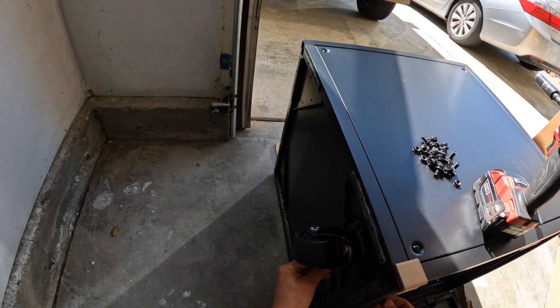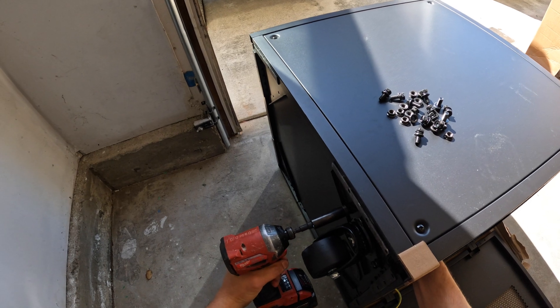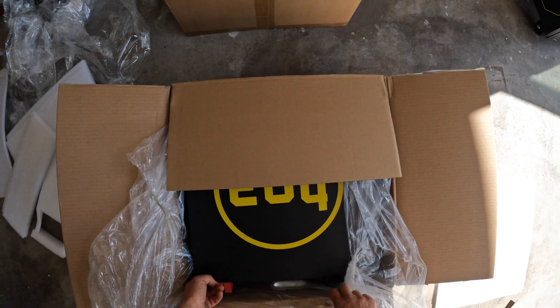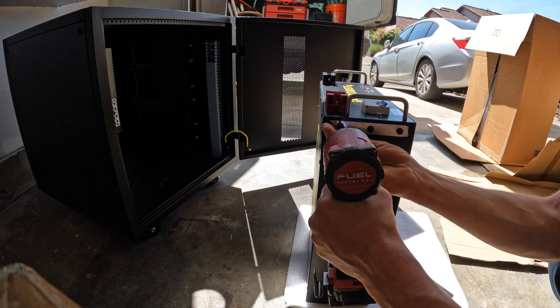The cabinet ships preassembled, we just need to attach wheels. We have two wheels with locks and two regular wheels. This is a server rack battery style, so we need to attach brackets which are used for the batteries.